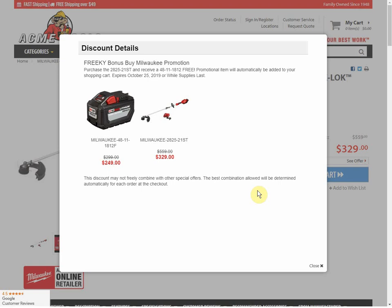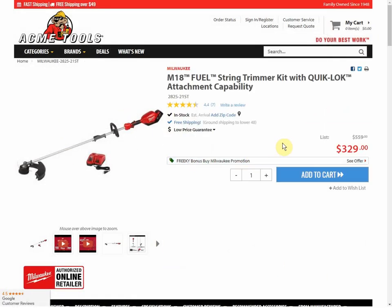12! Not 2, 12! I can't believe that. Even their sale price is $249 on this 12 amp hour battery, and the String Trimmer kit comes with a 9. So for $329, you're getting the 9 amp hour battery, you're getting the 12 amp hour battery, and you're getting the String Trimmer, which is the Quick Lock.